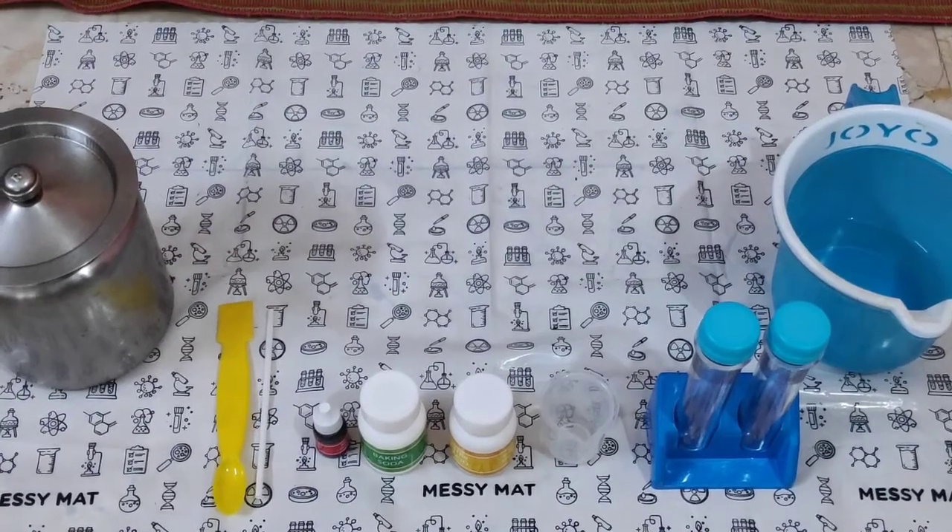Hello everyone, welcome back to my messy science experiments. Today I am going to show you an underwater volcano.